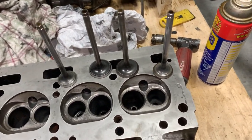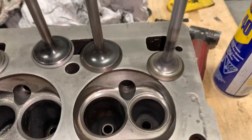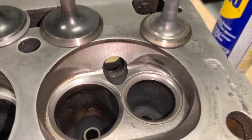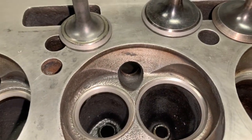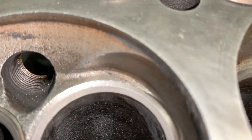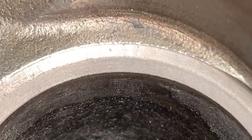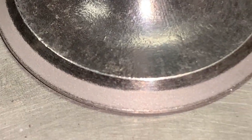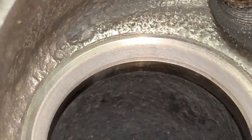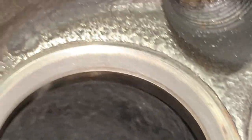The sixth cylinder actually is not too bad. I wish I could show you what number five looked like and how much better it is now. The intake was pretty good — that's the intake valve — but the exhaust was horrible, and now the exhaust looks fantastic. I'm pretty happy with it.